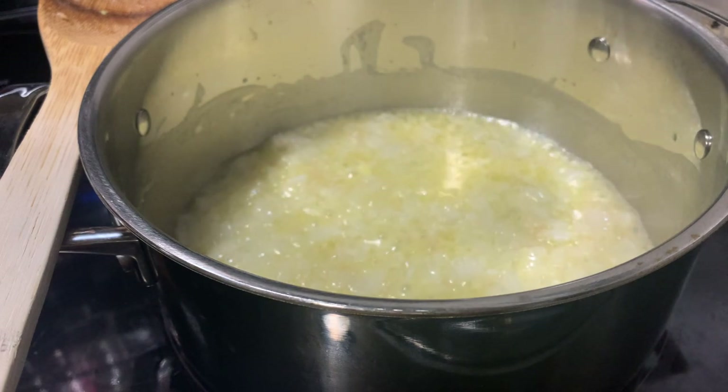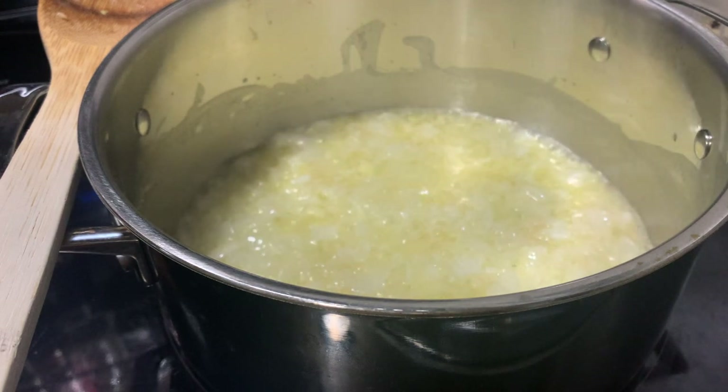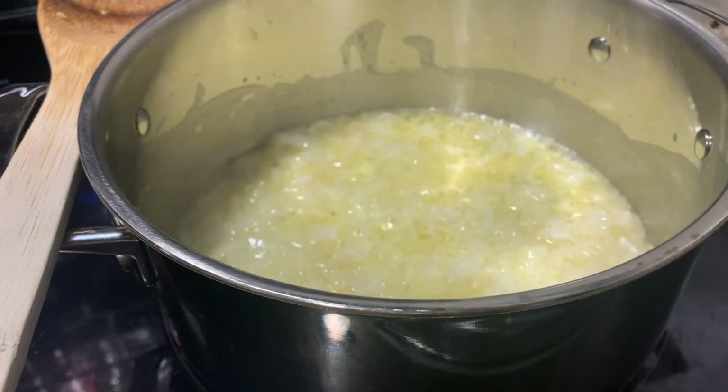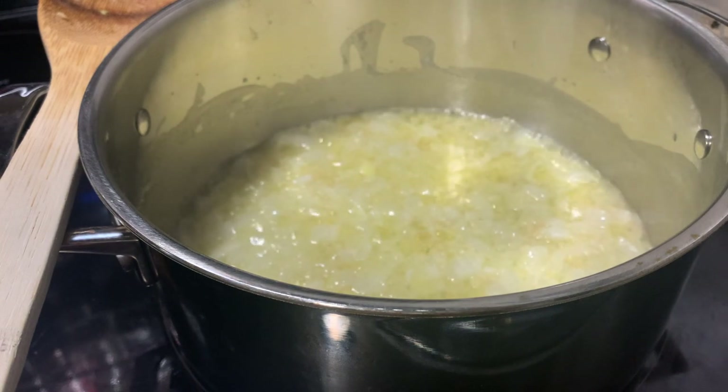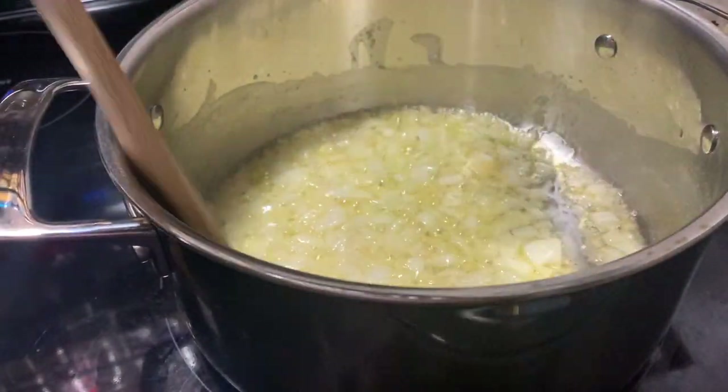Once that happens, we'll add in our flour. This is kind of the important thing — you want to go in this order. Because if you just dump it all in there, your onions aren't going to have time to cook down, and then your flour might be lumpy. So for the best order: butter first, then the onions and garlic — or if you don't want onions, just do garlic — and then do your flour.